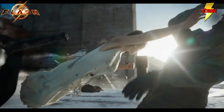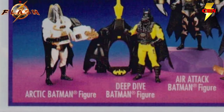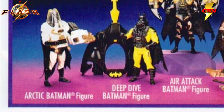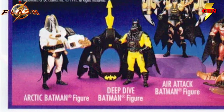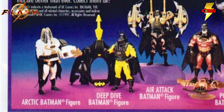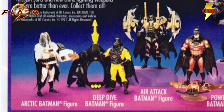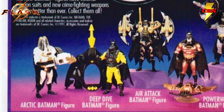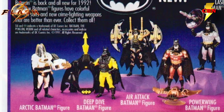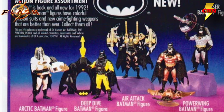Another reason I think these are both an underwater and an Arctic suit: in the line of action figures from 1992 were actually two versions of the Batman costume called Deep Dive Batman and Arctic Batman. Whether these suits are actually a nod to those, I don't know, but these action figures were based on the original Keaton movies, so this is an interesting little tidbit that makes me consider the possibilities of seeing some of the other suits like Air Attack Batman or even Laser Batman.